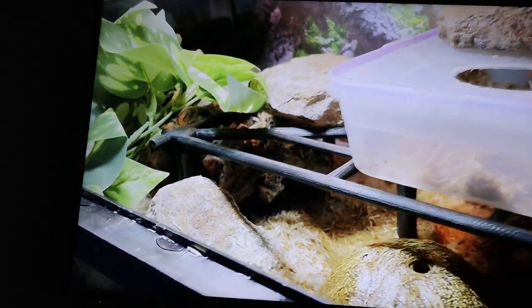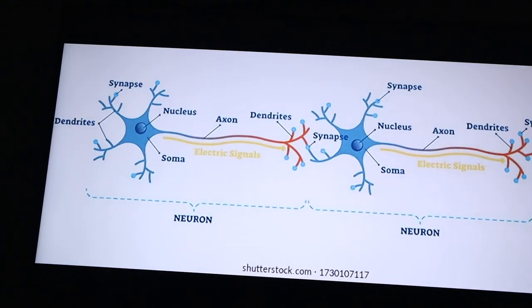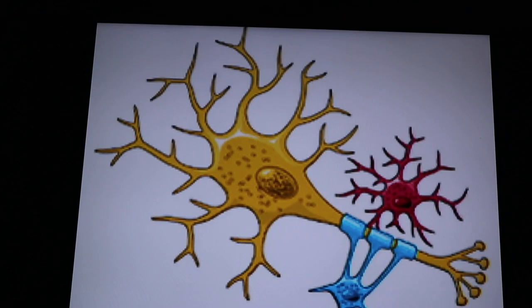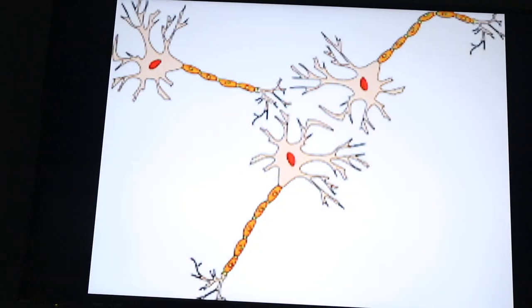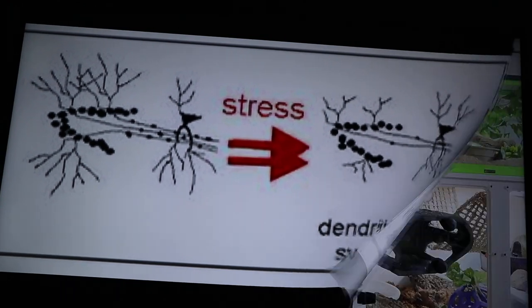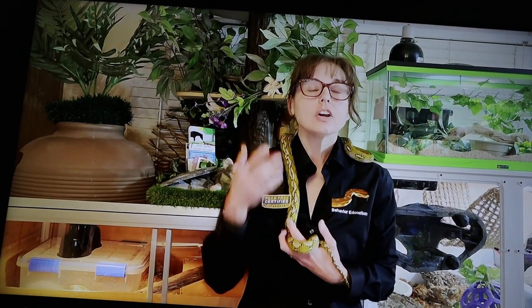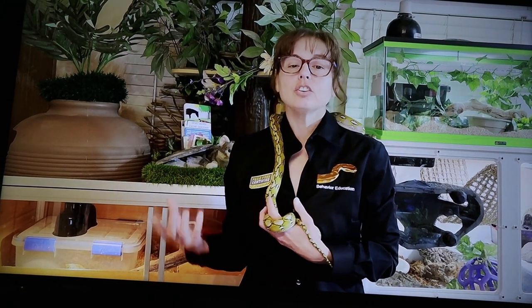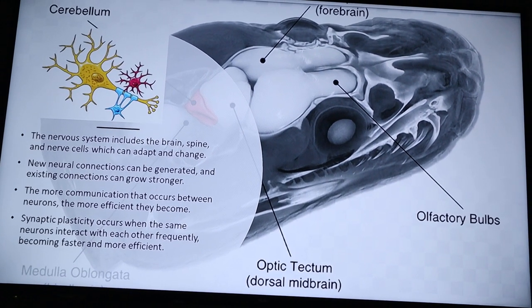Enriched, complex, and stimulating conditions, on the other hand, mean multiple levels, climbing opportunities, burrowing opportunities, perhaps a pool area, multiple hides of various sizes and types at various heights, naturalistic lighting or heat replicating the sun, space for full rectilinear movement, and multiple items of varied furniture and decor. When two neurons repeatedly communicate they become more efficient — dendritic branches grow and new synapses are formed.